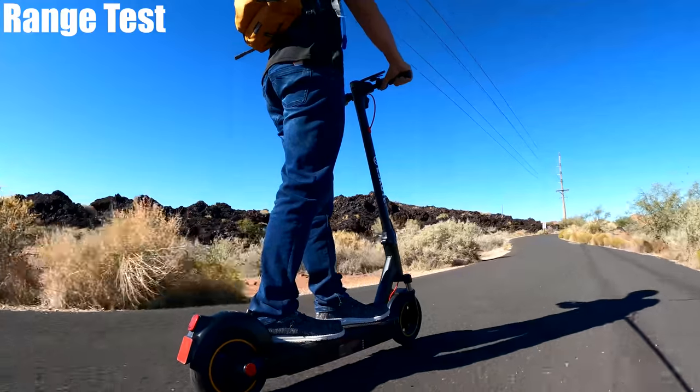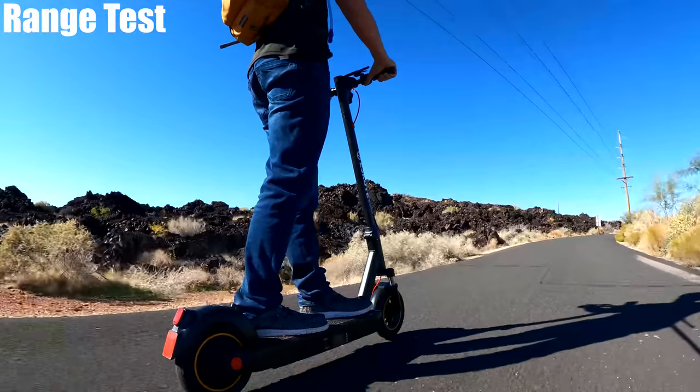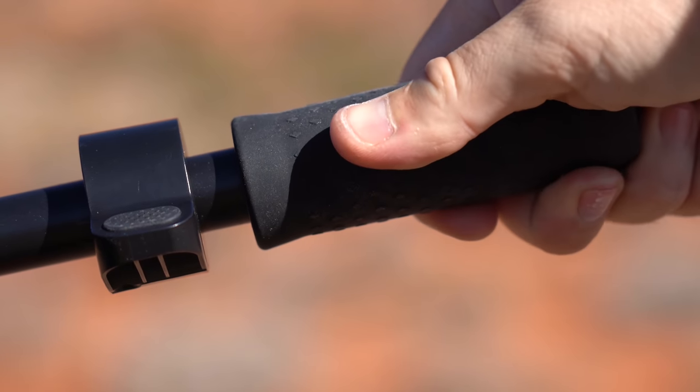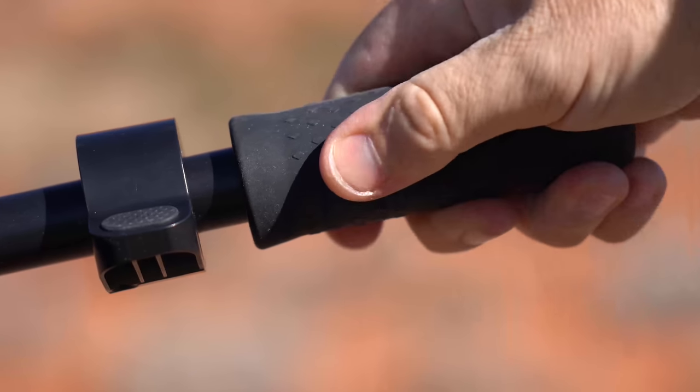It's kind of typical for scooters in this price range — I really haven't found a brand that has a super wide handlebar length. But the grips do feel nice; they're textured, feel like a more expensive rubber, and they are padded.